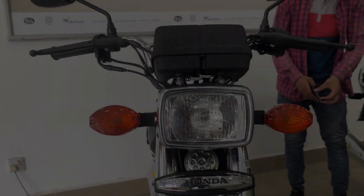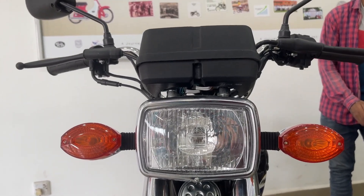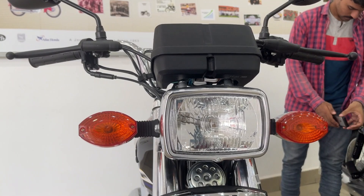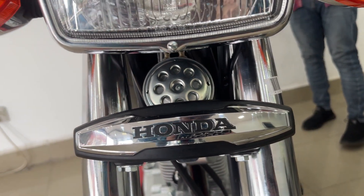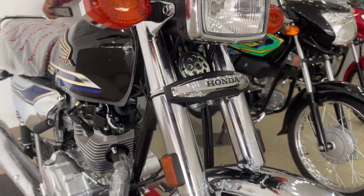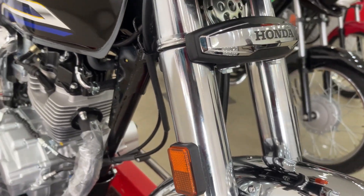If you come to the front, you can see the front of the bike. You will get the same Honda CG125 design — the front is not changed. The headlight is also the same bulb. The monogram has changed compared to the Honda CG125. When you get to the shocks, the chrome finish has changed and the material is better.